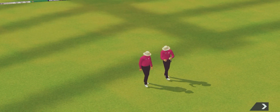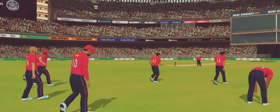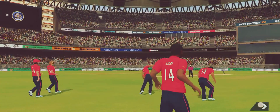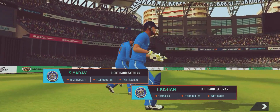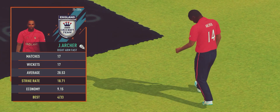Welcome everyone to this wonderful venue. We have the umpires walking out with the new ball in their hand, openers walking in and the crowd cheering in anticipation. A pace bowler into the attack.